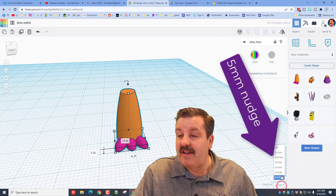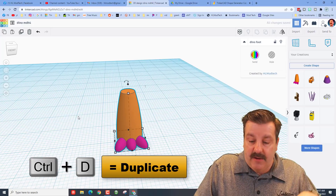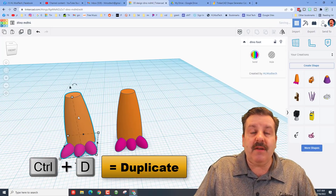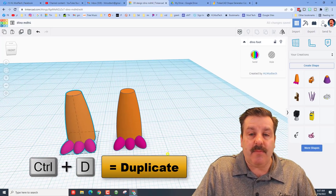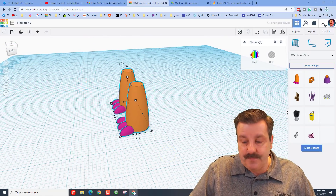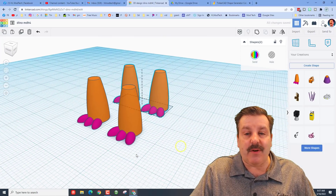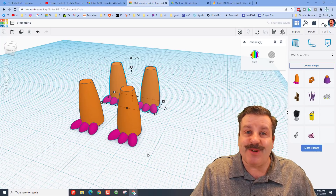Let's switch to a 5mm nudge. I'm going to do Control-D and hit the arrow key 3 times — that just spaced out my leg the way I want it. I'm going to do Control-D again and nudge 4 times, and now we've got the base of our cool 3D printed dino that we're building.